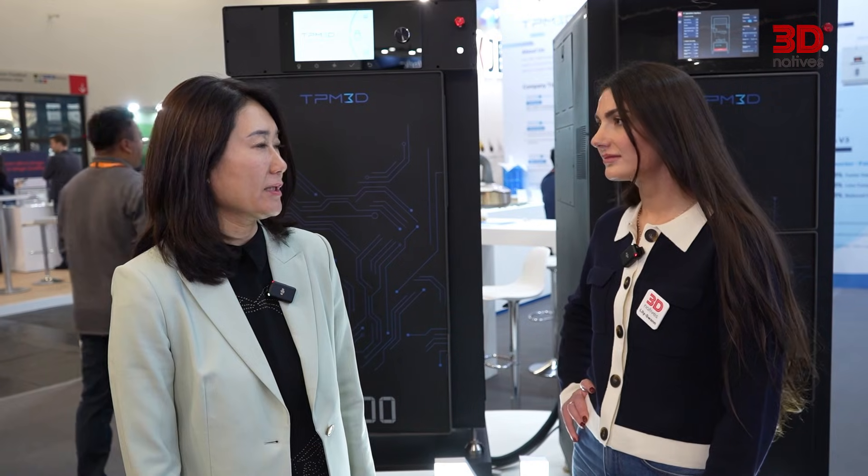TPM3D, actually, we have been working in this industry for more than 20 years, starting in 1999 as a service bureau in China. And since then, we continue the innovation and develop the whole series of industrial-grade printers. Now our users are spread across different regions.